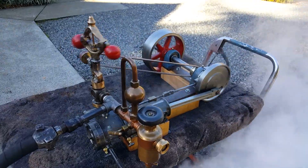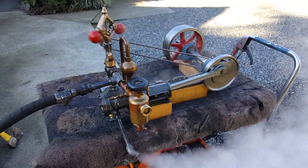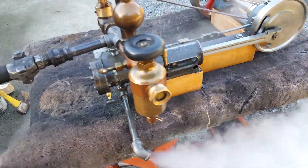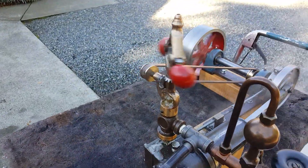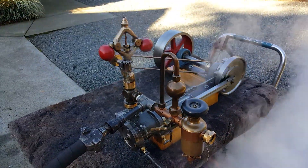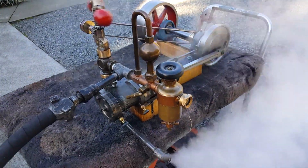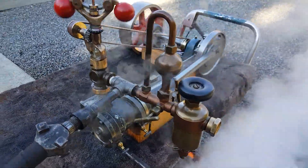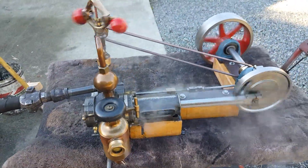Here's my next engine — 2 inch bore, 2 and a half inch stroke. This is a flyball governor, the last one. There are no more castings available for that governor. There's a really nice swift oiler that comes with it. Again, about 20 inches long.